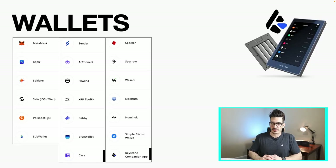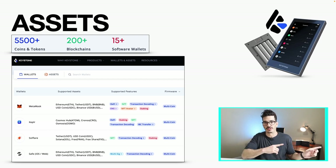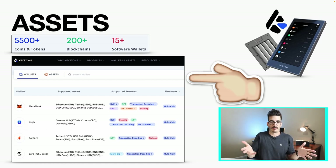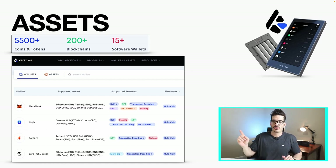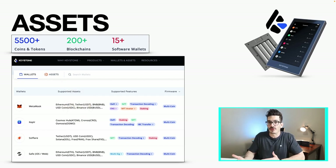On the website, these are the wallets it claims to support: MetaMask, Keplr for IBC and the whole Cosmos ecosystem, Solflare for Solana, Polkadot, Safe, and a lot of Bitcoin wallets. It supports over 5,500 coins and tokens on over 200 blockchains across 15+ software wallets. There's a website you can visit to check which wallets and assets are supported, so you can confirm it works with your favorite wallet and coins.